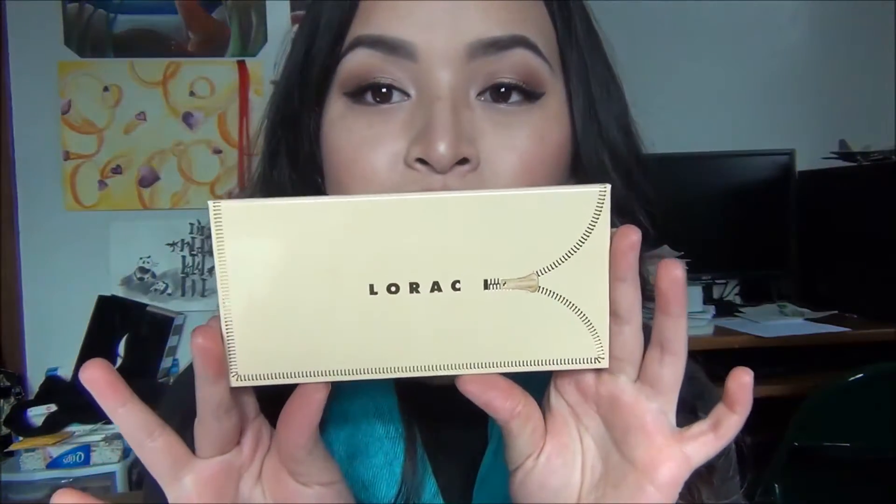Hey guys, today I'm here to do a Valentine's Day makeup tutorial and I really like how this look turned out. All my eyeshadows today were from my newly acquired Lorac Unzipped palette — and this isn't the gold palette, this is the first version with the rosy tones, and I absolutely love this palette.